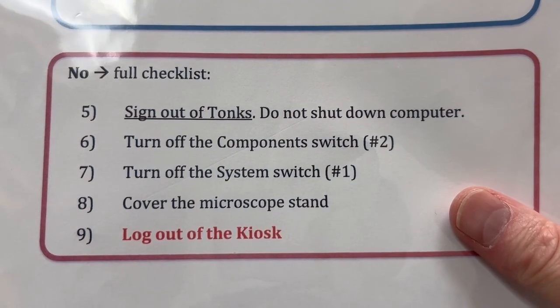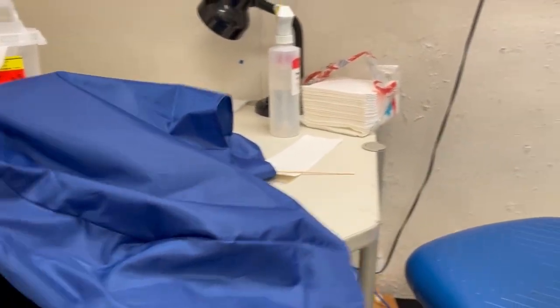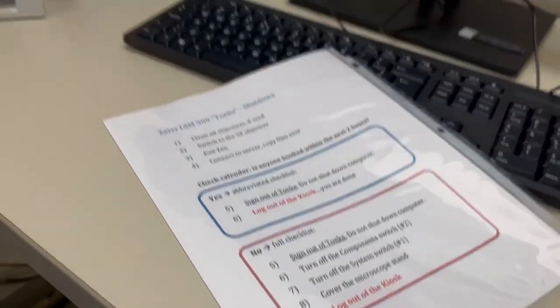Finally, we're going to cover the microscope stand and log out of the iLab kiosk. I'm just going to put the dust cover on. And then once that's complete, we will log out of the kiosk.